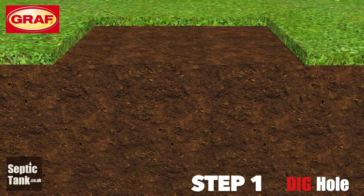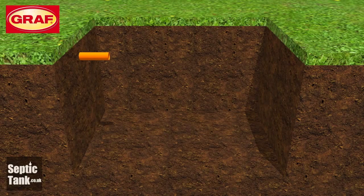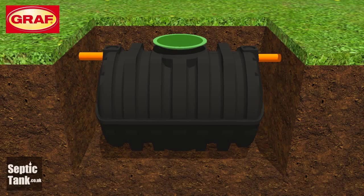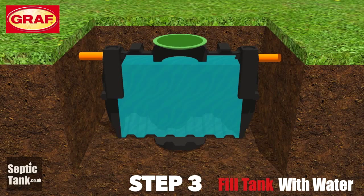Step one: dig your hole. Step two: put the Graf septic tank into the hole. Step three: fill the Graf septic tank with water up to the height of the outlet pipe.